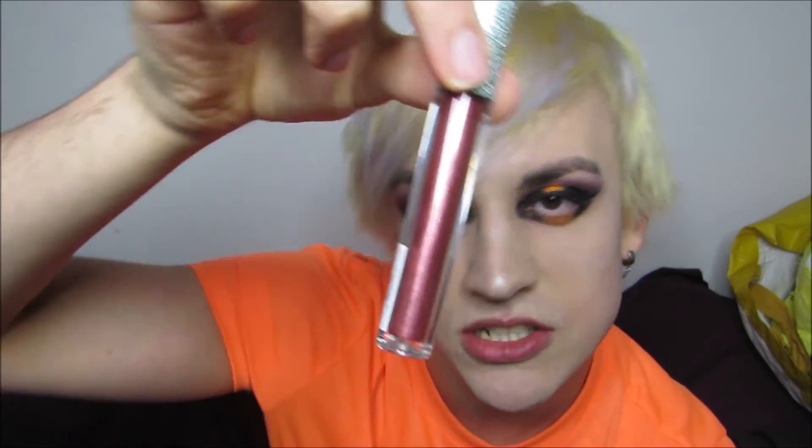Of course I'm doing the lippy now — the last stage. I'm taking ages; every time I do a look I think it'll be 40 minutes and it ends up being like an hour. So I need to speed up. I'm gonna do an ombre again — my speciality! I'm gonna use a black liner and then a Revolution Glitter Shell phone shade. Let's see how it turns out.